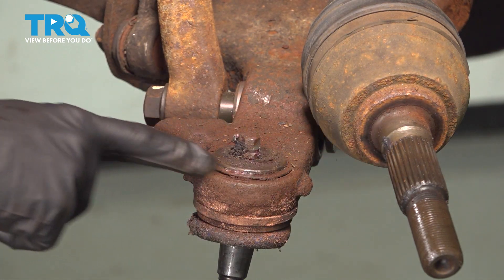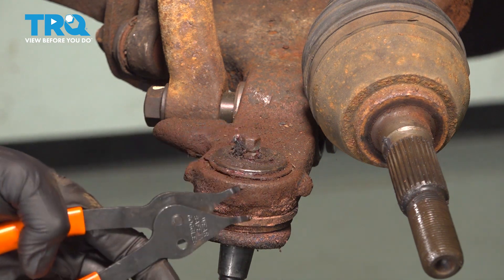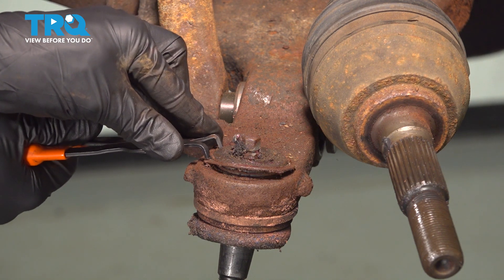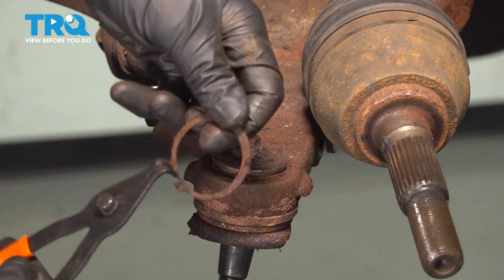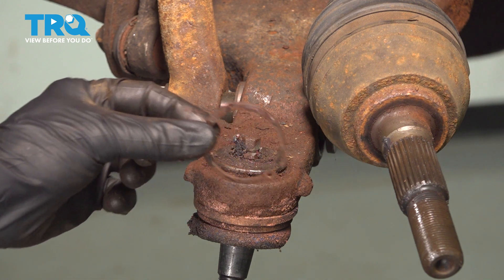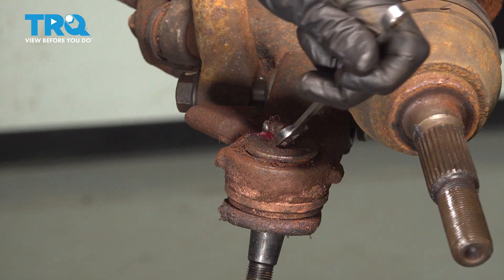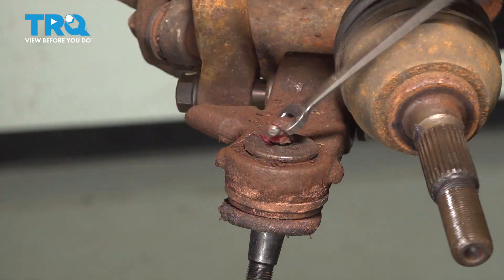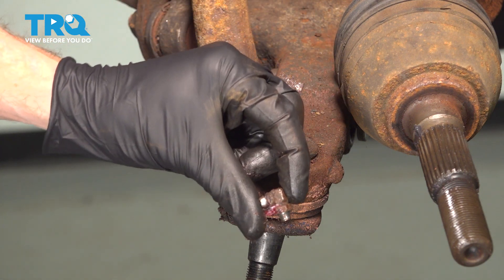With the knuckle out of the way, we have clear access to the top of the ball joint. Along the top, you'll find a snap ring. Use snap ring pliers to remove it — get right inside the holes of the snap ring, gently separate it, and lift it up and out. Be careful, as this is under spring pressure. Give it a quick inspection and set it aside — we have a brand new one with our kit. If your ball joint has a grease fitting, remove that now. Ours is a 10mm — turn it counter-clockwise to remove.